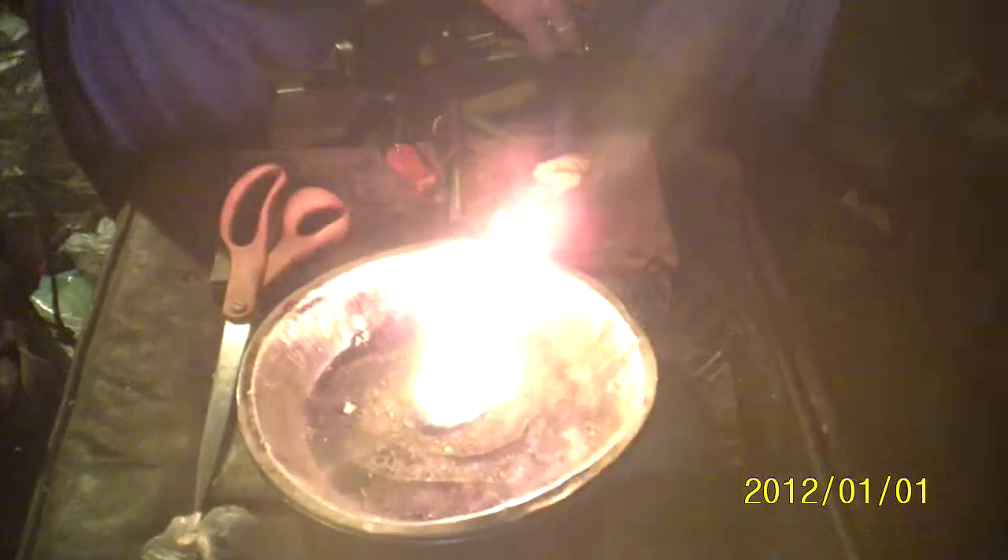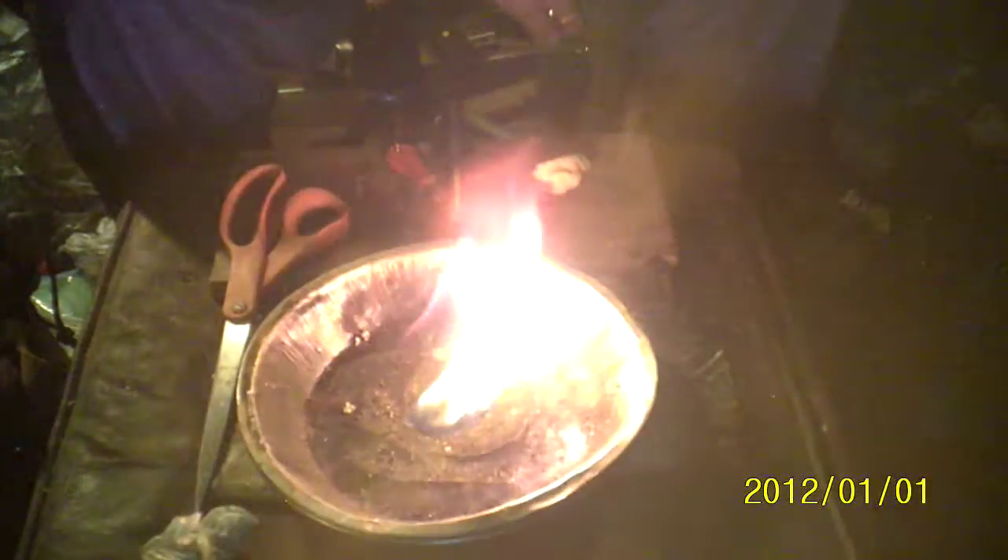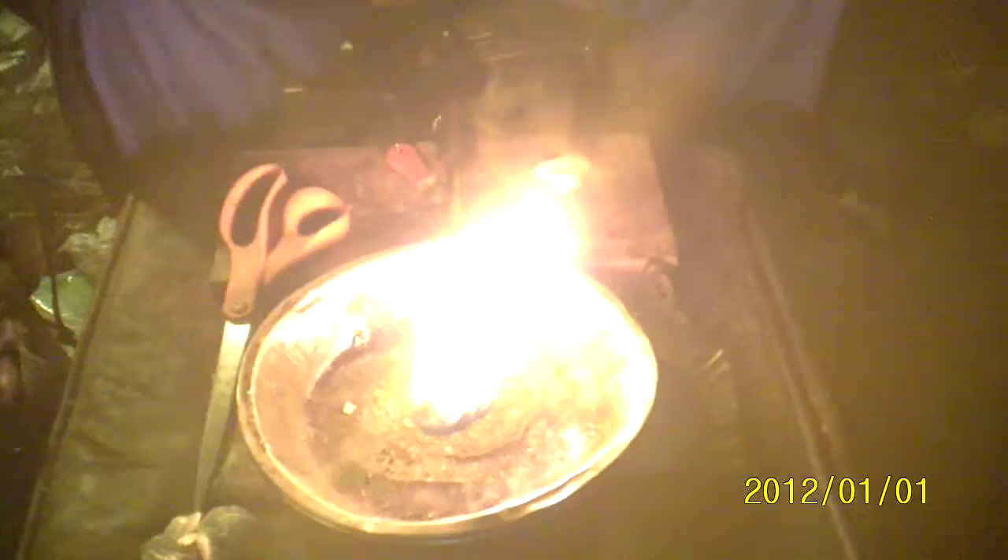I'm not going to run the video until it burns out because, like I said, it will take a while. But I just wanted to give you an idea of how well they burn, how easily it is to ignite, and once ignited, it will burn for a good while — more than enough time to start a fire in any condition.